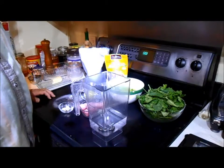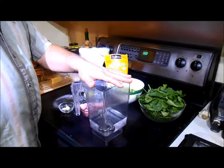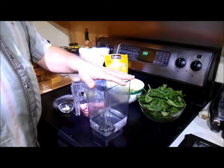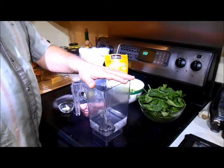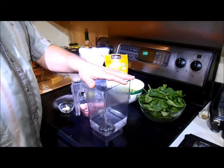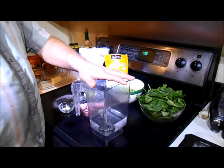Welcome back to Just Good Bits. Today we're going to talk about green smoothies. Green smoothies help you two ways: they're very nutritional, good for your body, and they help you with portion control if you have one before you eat. We happen to have it before breakfast and before dinner.